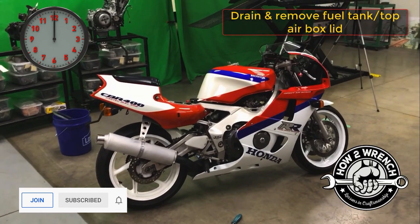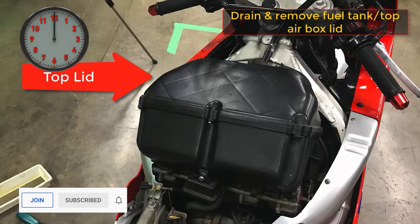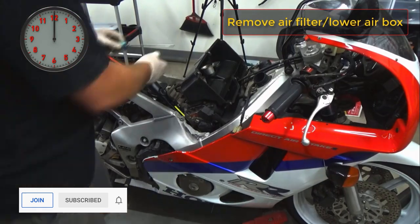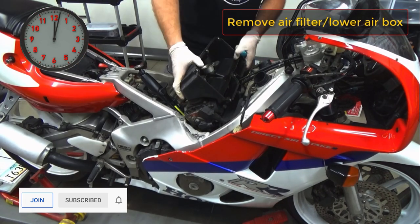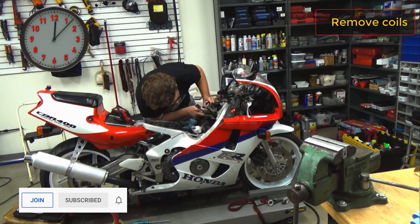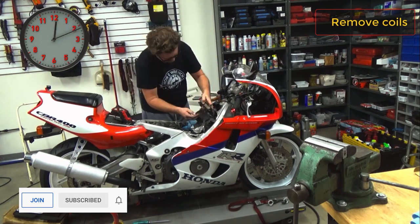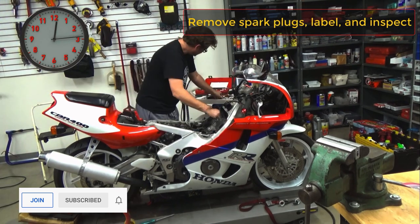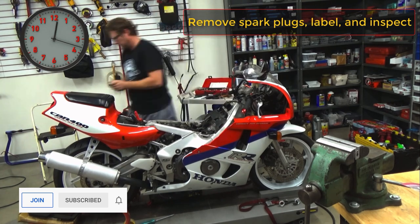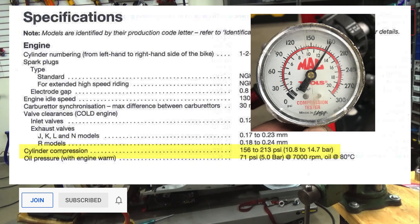We're going to time what it takes to do a compression test. I didn't have the fuel tank or the top lid of the airbox recorded, so I wanted to calculate some time in for those two removal steps. A little note for the customer — looking pretty good, about 185 across the board.